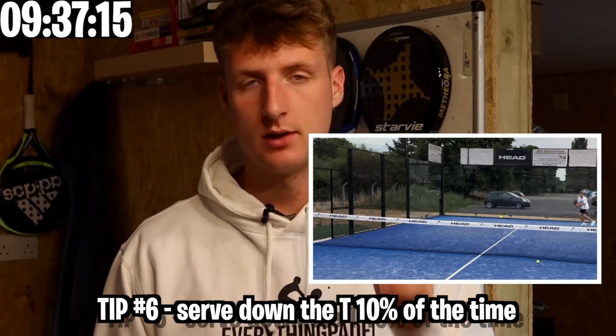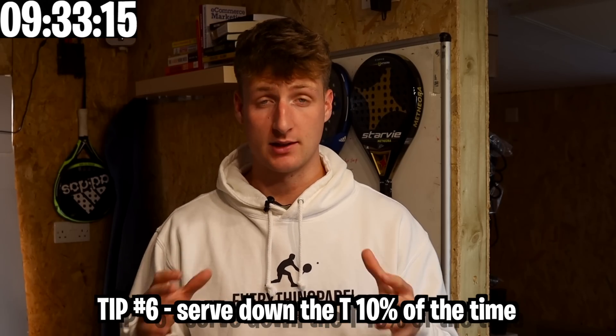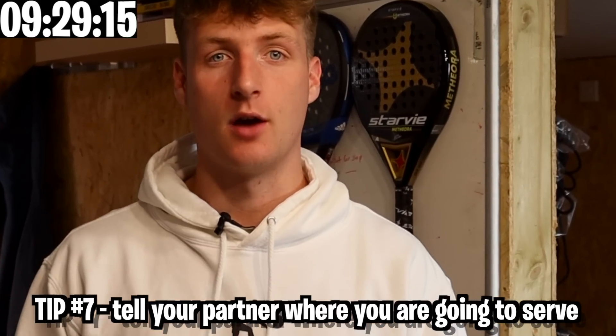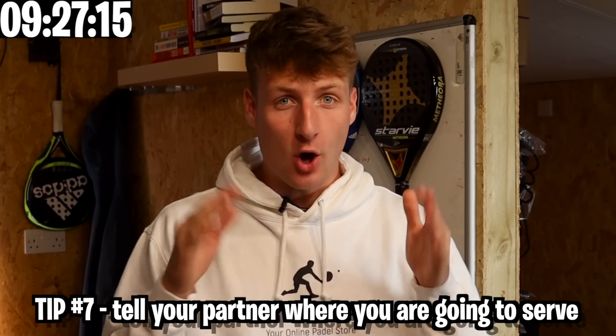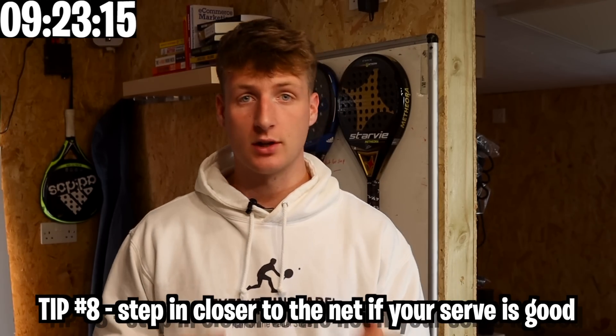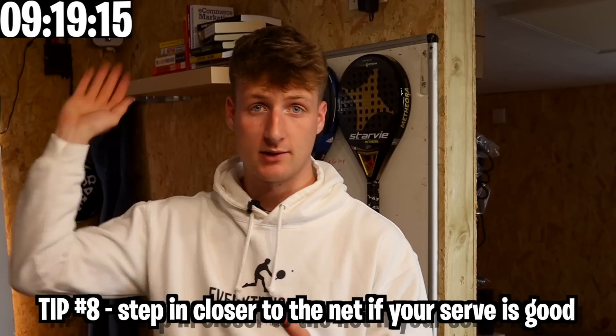Serve down the tee 10% of the time — so 90% of the time go to the glass, and then to avoid being predictable, go down the tee occasionally. Tell your partner where you're going to serve, as this allows them to move into the optimal position for where the opponent might return. If your serve is good, step a little bit closer to the net because it's unlikely they'll be able to lob and you might be able to smash it out.